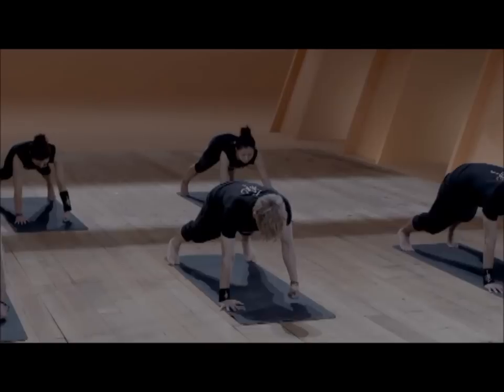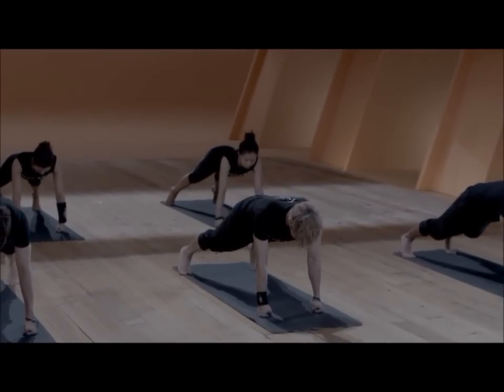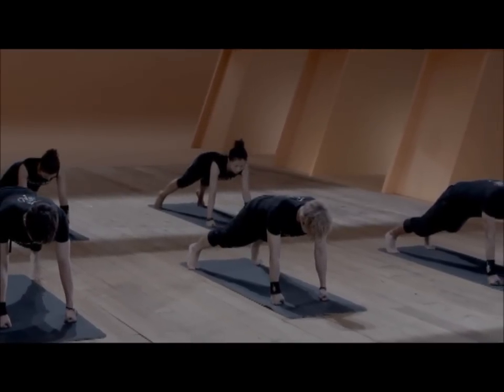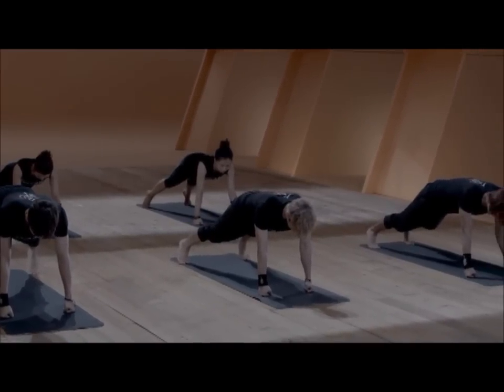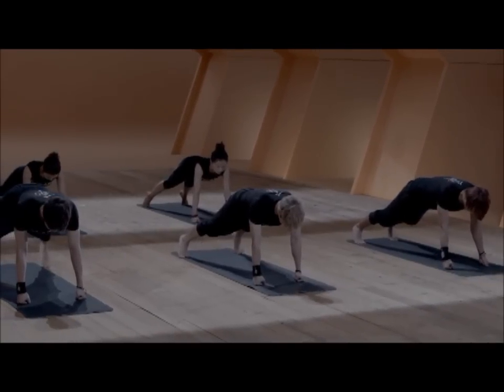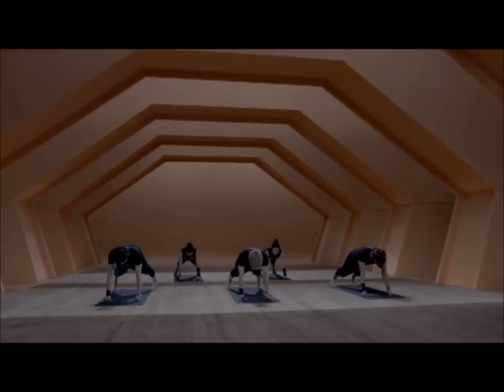We have a holding pose. Open the feet as wide as the mat, come up onto your fists and hold stability. Feel the breath and the pulsation in the body, keeping the thighs strong and the lower core firm. Mentally prepare yourself for the next exercise.